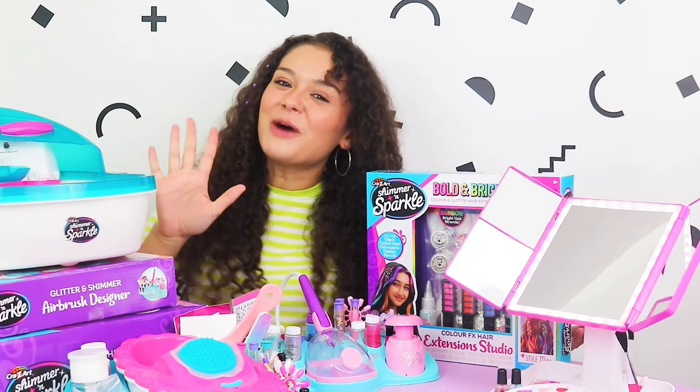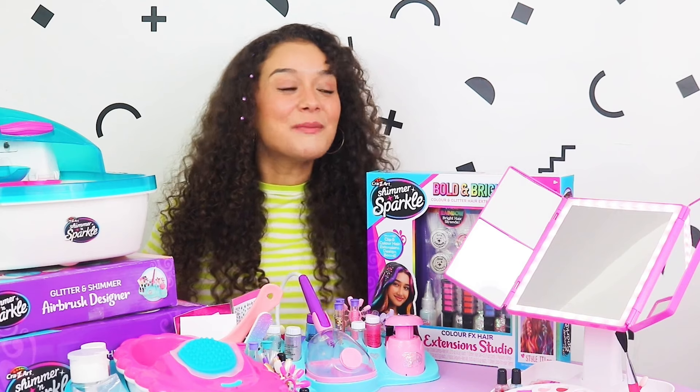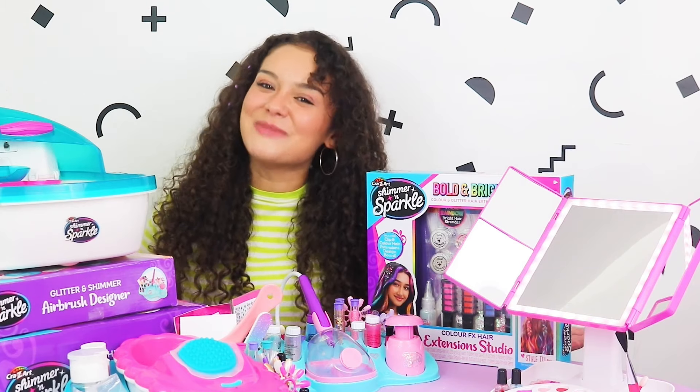So that's been a little look at my top 5 favourite paper sets from the Shimmer and Sparkle Creative range, available at Smith's Toys!